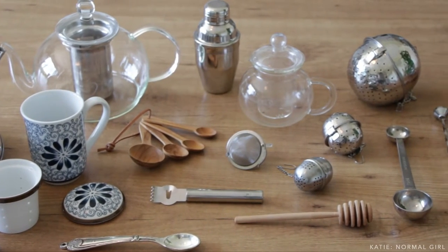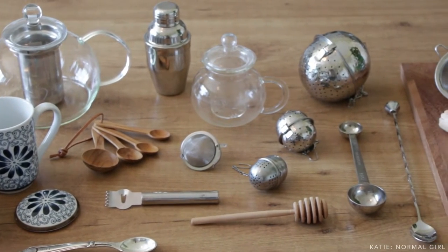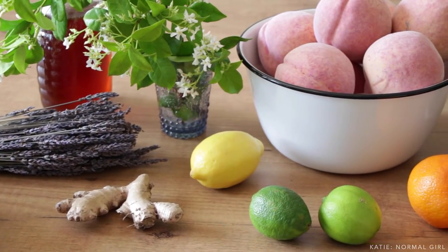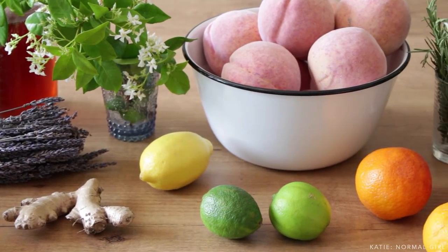Then we'll check out some tools and techniques for crafting infused iced tea, and some basic pairing logic when it comes to enhancing the flavor of the tea with herbs, flowers, and fruits.